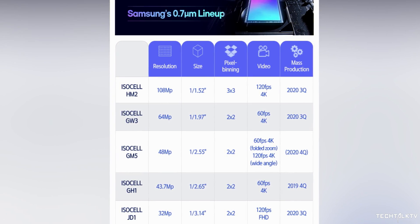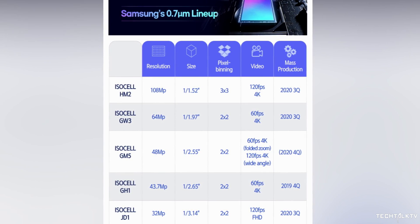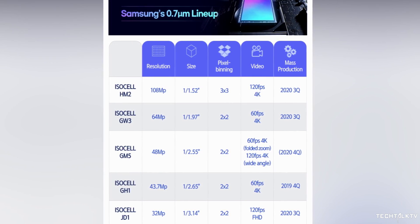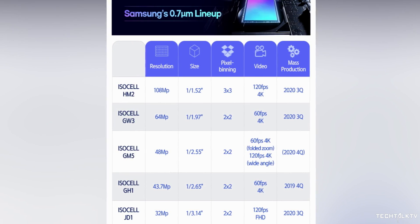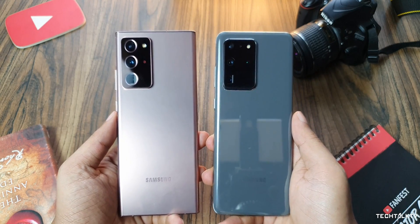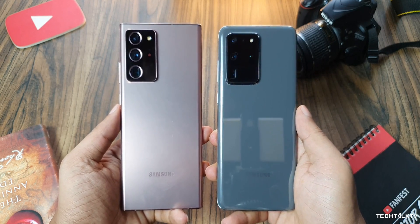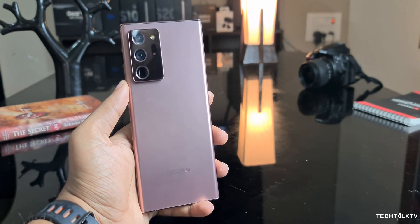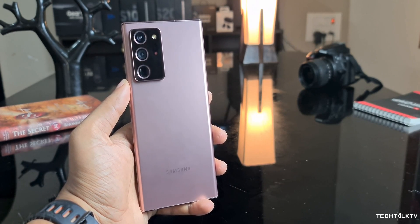The pixel size is even smaller here at 0.7 microns, compared to 0.8 microns on their current flagships. In fact, Samsung says these sensors are up to 15% smaller than the 0.8 micron pixel sensors on the S20 Ultra and Note 20 Ultra, with the same resolution and same features, while the height is reduced by up to 10% as well.